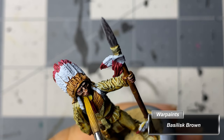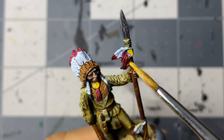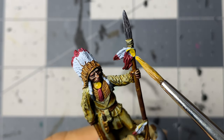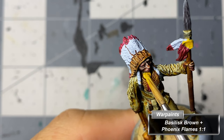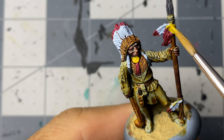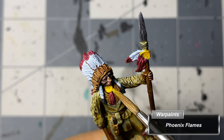After varnishing to prevent reactivation of speed paint, I transitioned to Army Painter warp paints and washes for the majority of the remaining work, painting the discs with a base coat of Basilisk Brown. The yellow highlights are then built up over increasingly less surface area by mixing Phoenix Flames with Basilisk Brown, followed by pure Phoenix Flames, and then finally Daemonic Yellow.